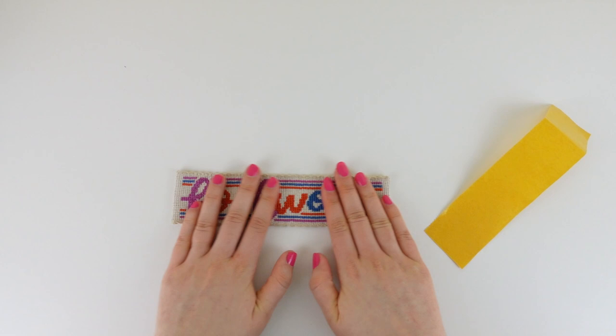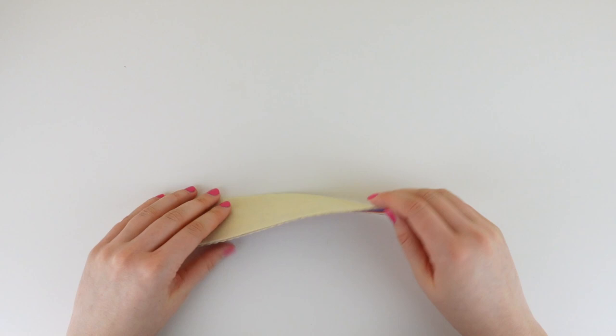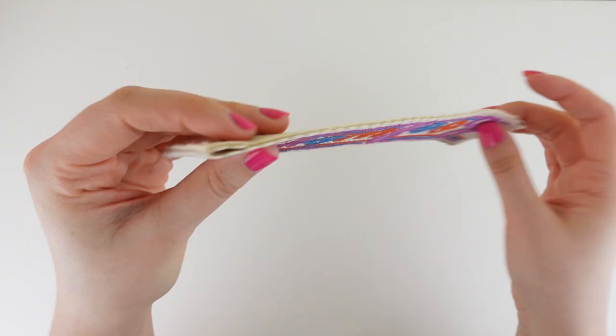You can also add some card in between the felt and the cross stitch piece if you wanted to give the bookmark a bit more structure. Folding in the last side of our cross stitch and pressing down on the felt to make sure everything is secure, we now have our finished bookmark ready to use in our favorite book or to give as a gift.